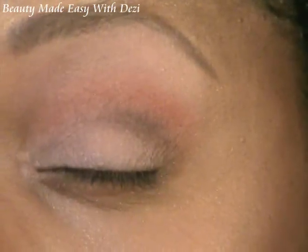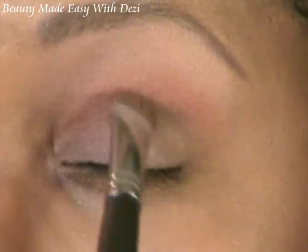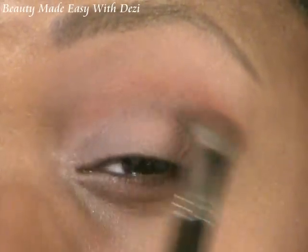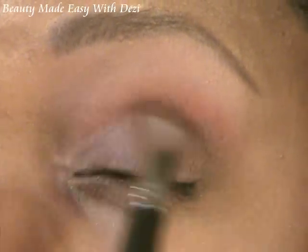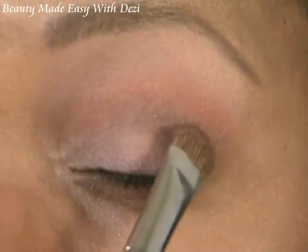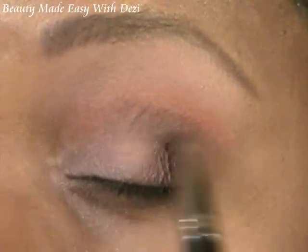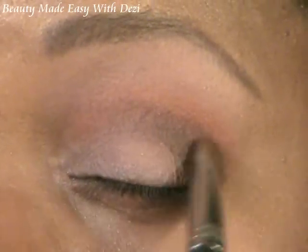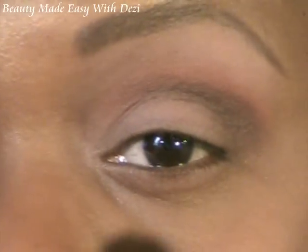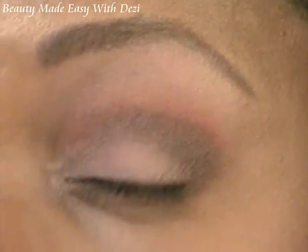Right where the eye folds, that's where I'm going to lay that brown. You can see right there — that's where my crease is. I'm going to blend it out just a little bit, because that's the first part of laying that color in — you want to start laying that color in so that you can now blend it. Go back and get a little on the corner of your lid. See how easy that is, guys.